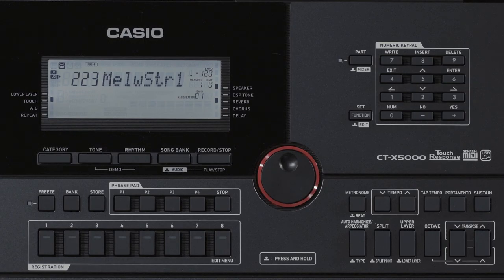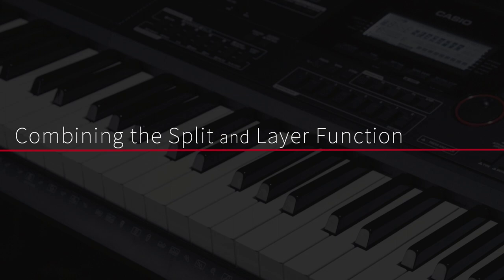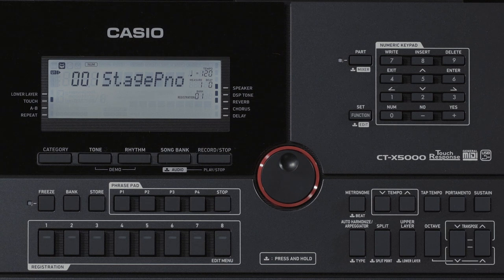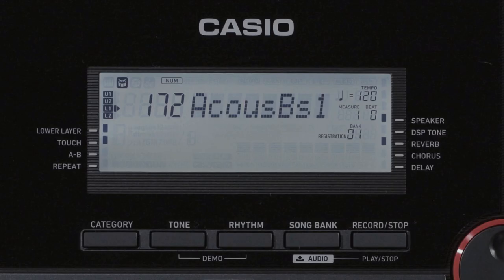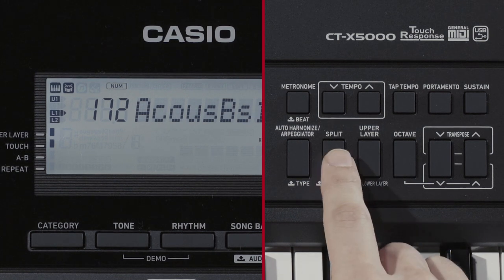To cancel the layer settings, press the upper layer button again. By combining the split and layer functions, the keyboard is capable of producing performances that use up to four tones at the same time, with different tones assigned to each of the keyboard parts: upper one, lower one, upper two, and lower two. The status of the split and layer functions is shown by the keyboard part indicators in the upper left part of the LCD area. The keyboard parts that are lit up will produce sound.